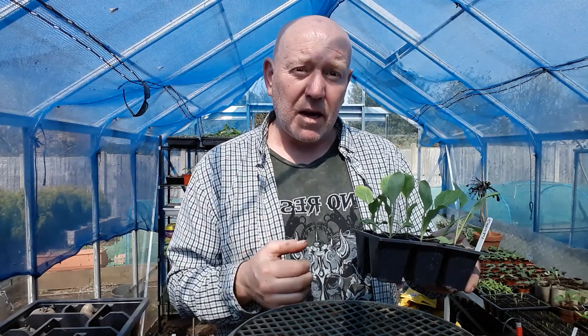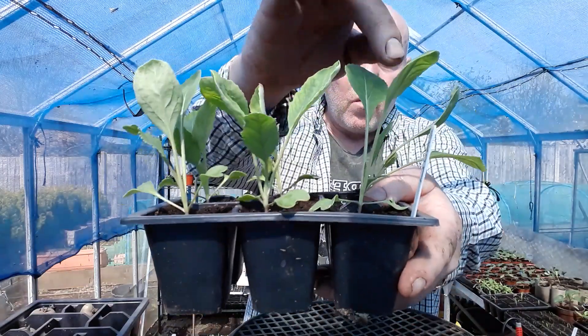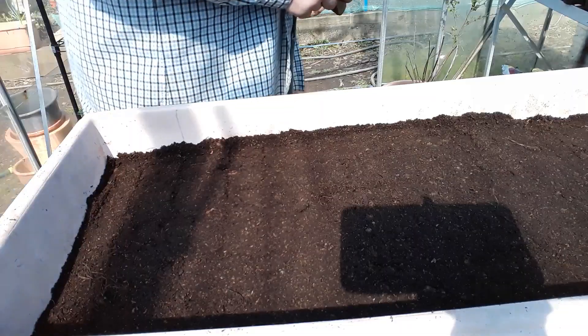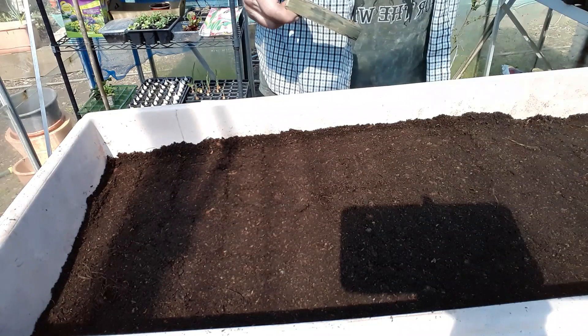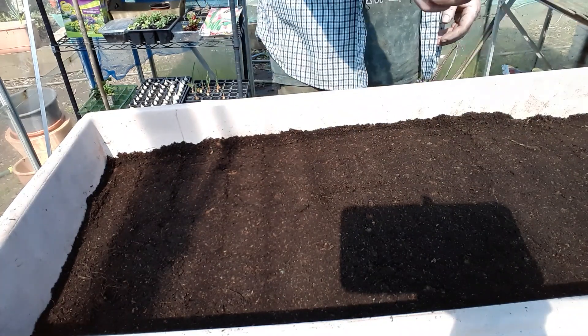As you can see they've already got true leaves on them, but they will start to get tall if you don't get them out of these containers and get them planted on, so that's what we're going to do right now. We'll put three in and we'll put them in the centre, because then we can grow other things on the outside so we're not wasting all that space.